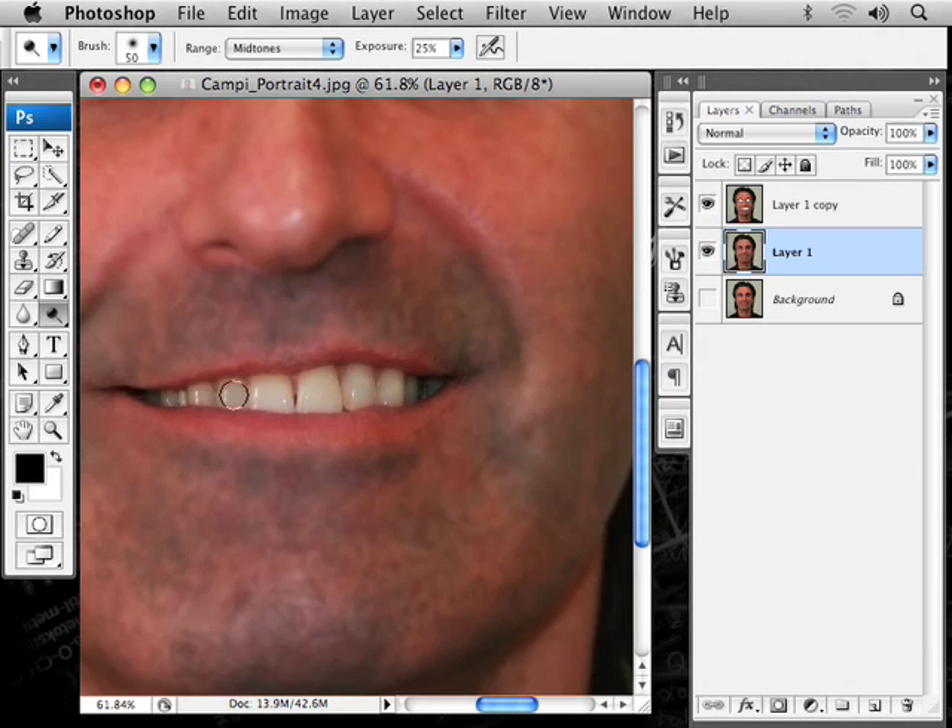Just touch those. I'll reduce the size of the brush as I go here with the bracket keys. That brightens that up a little bit.